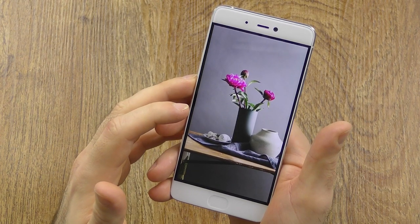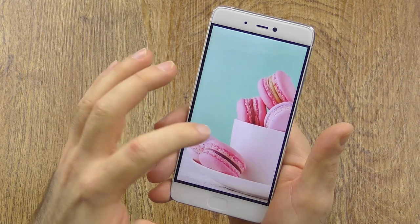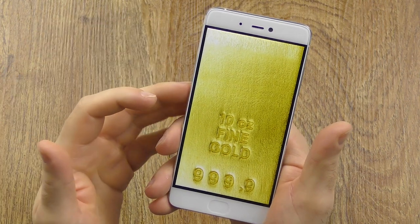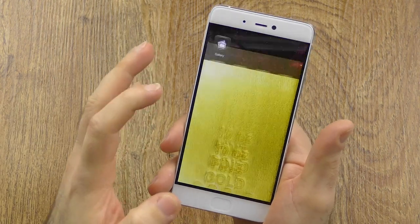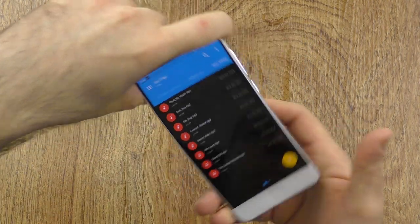Sunlight readability is a little bit of a mixed bag, because what it does is boost the contrast extremely, and then grey gets almost white, which definitely helps sunlight readability. But I just don't like that kind of trick — just make the display a little bit brighter and better quality and you wouldn't need it. But other than that, it still is a very pleasant and very good display — nothing else to add here.